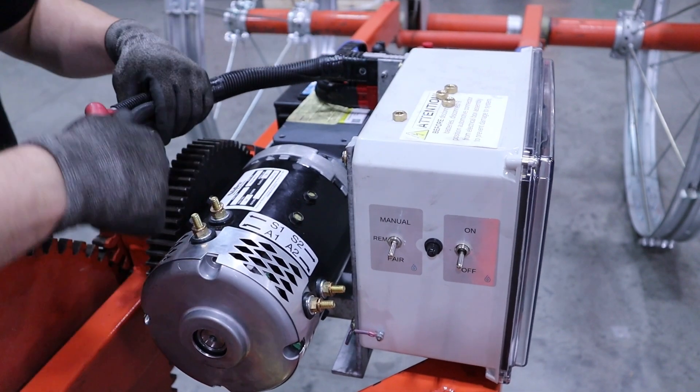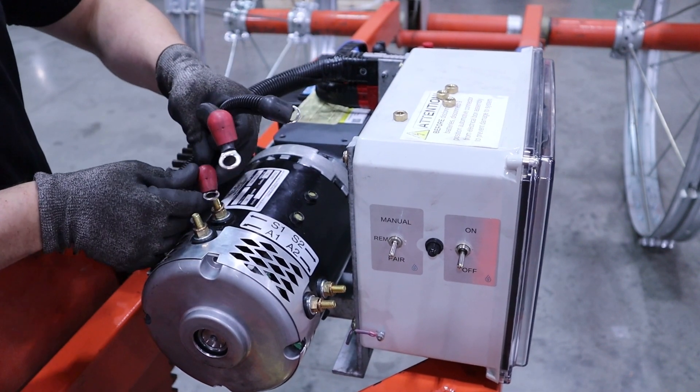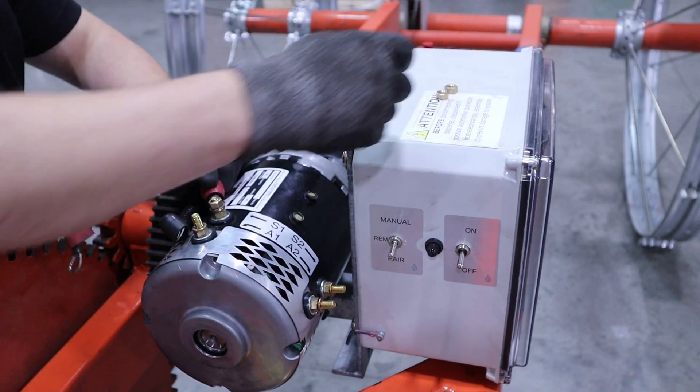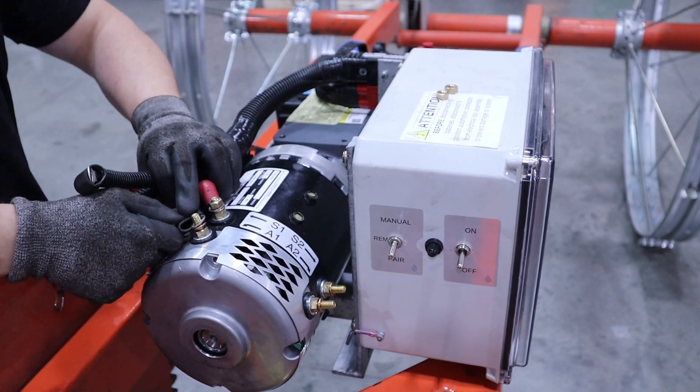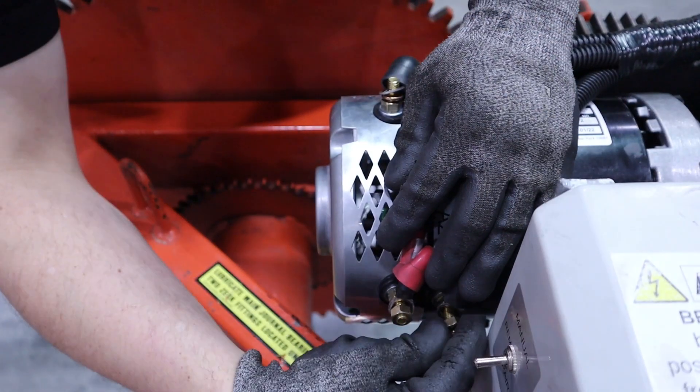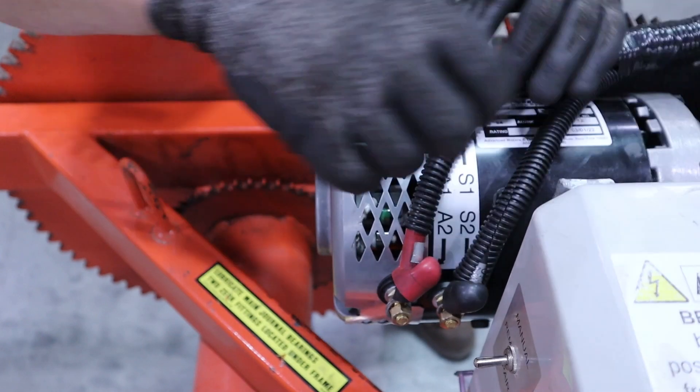Install the motor leads by connecting the harness to the control box bracket and ensure that the harness colors match — black to black and grey to grey. Then install the motor leads to the motor and match the pre-labeled leads to the corresponding posts on the motor. Tighten the leads with the supplied hardware.